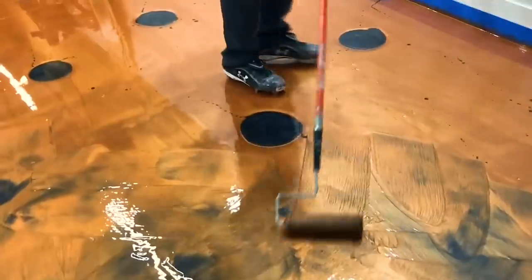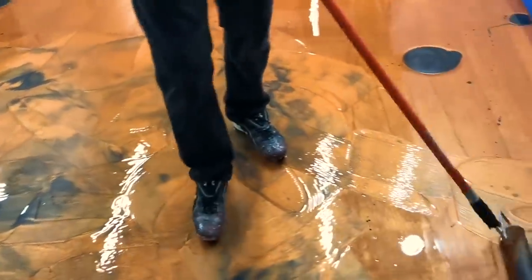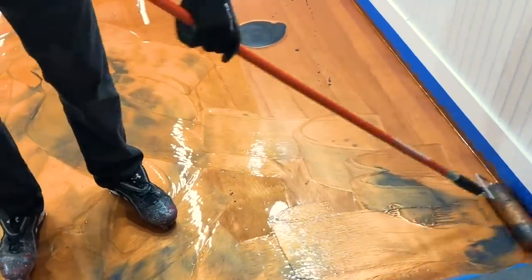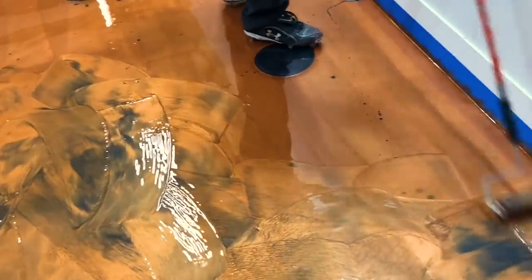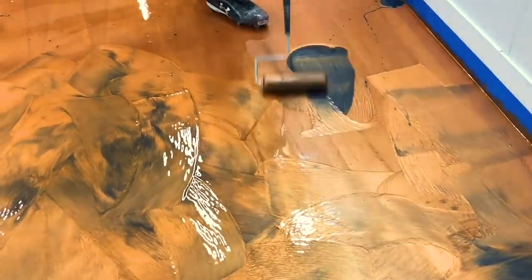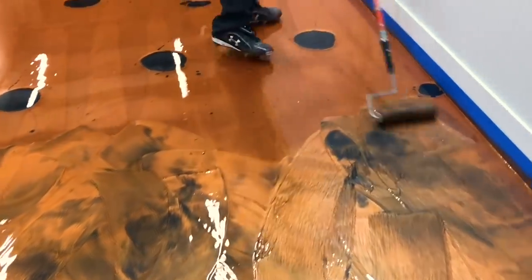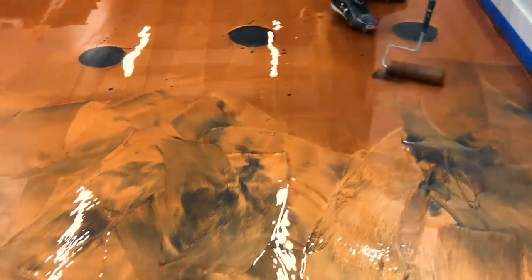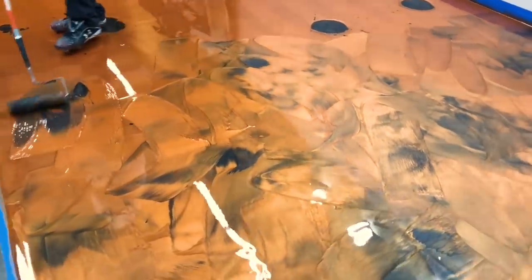The beauty of our resin is it continues to move for hours after you're done. Not only does it self-level, but it self-marbleizes as the metallics are sinking and lifting and doing their thing. By the time the next day rolls around, it's going to look like a natural marbleized floor — there will be no roller lines, and even that beautiful brass color is going to have three or four different tones within it. Same thing with the black. So it's not just going to be a two-tone floor — there's going to be about five or six different shades. That's the beauty of our metallics.